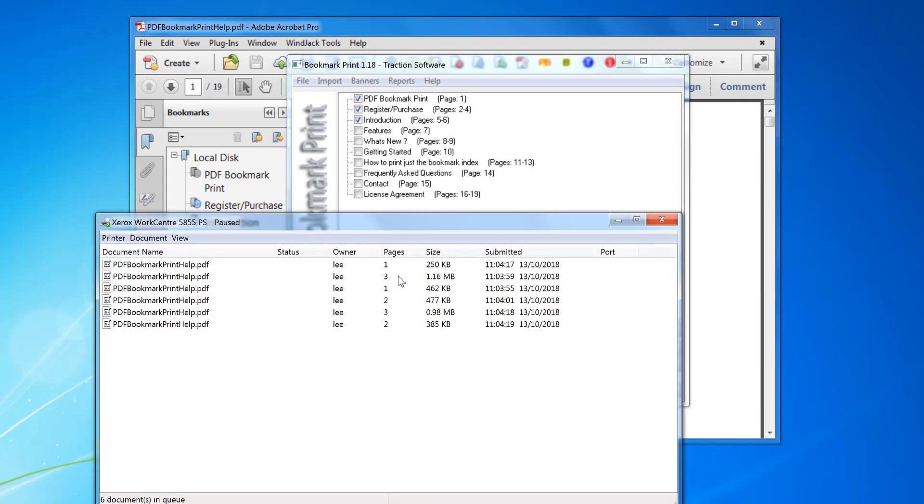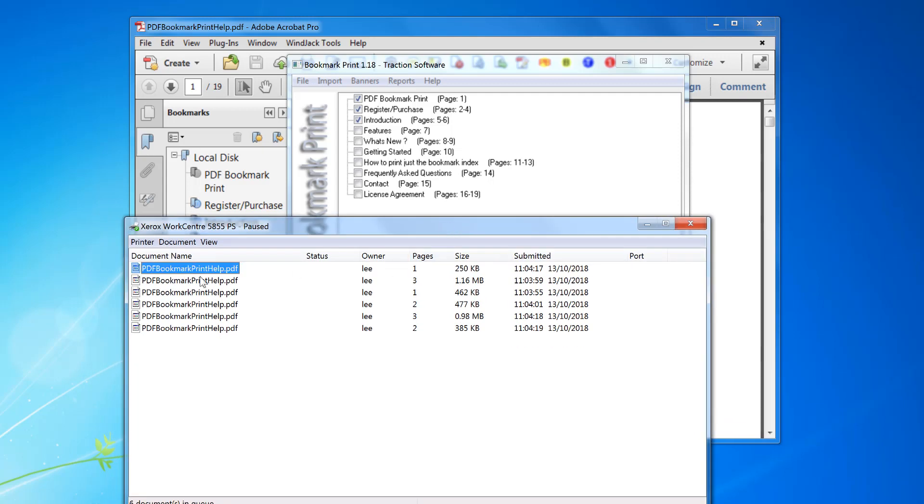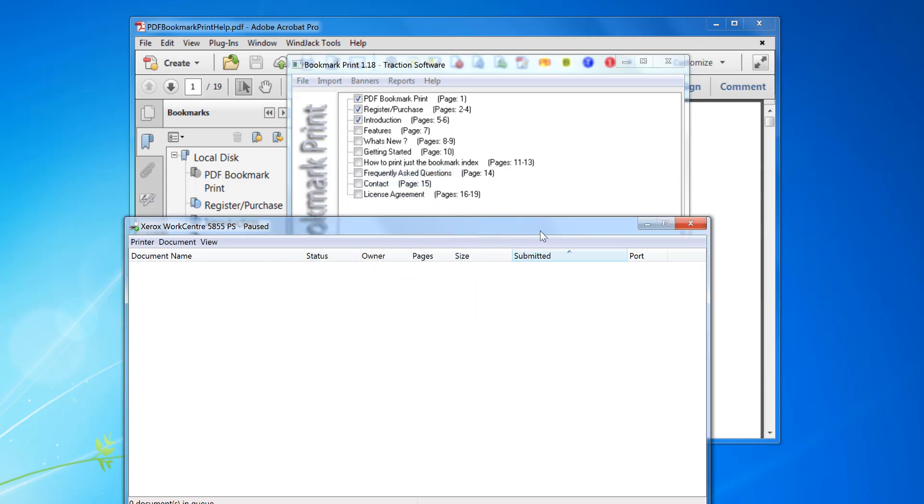Now looking on the printer, you've got the first page, pages two to four, and pages five to six, all separated. That's pretty straightforward. Any questions, please email us — give it a try.